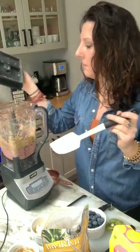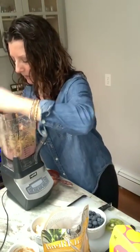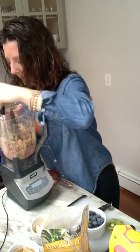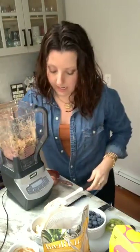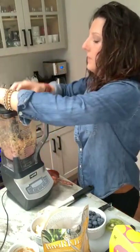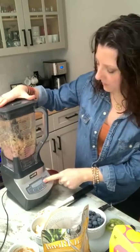The trick with a smoothie bowl is you're going to want to use a spatula to kind of scrape down the edges of your blender, because it's so thick it gets stuck to the walls. You don't want to add more liquid unless it's really necessary. We're going to keep blending.